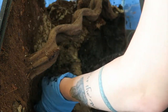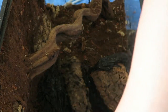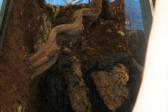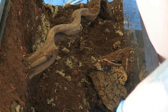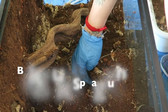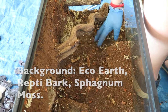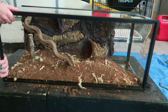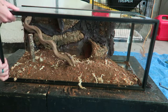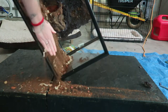Right away I add my cocoa fiber background and start pressing it into the silicone. For this build, my background is a mixture of mostly cocoa fiber or eco-earth, reptibark, and New Zealand sphagnum moss. I usually let the eco-earth mix sit for 48 hours just to make sure it has time to really stick and set into the background.